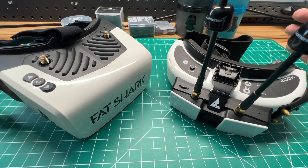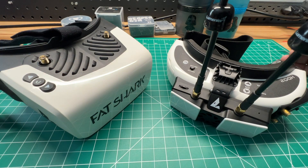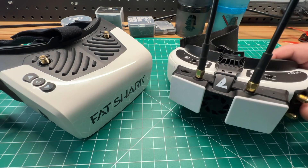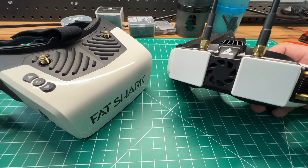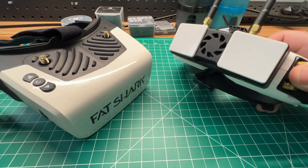There are two options currently for HD0 or SharkByte for a video receiver. You can get an inbuilt one in the Fatshark Scout HDs, or you can go with the module that works with pretty much any goggle that has an HDMI input port, such as these HD02s.